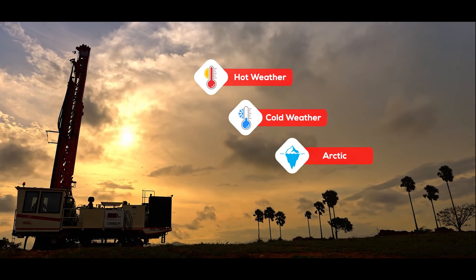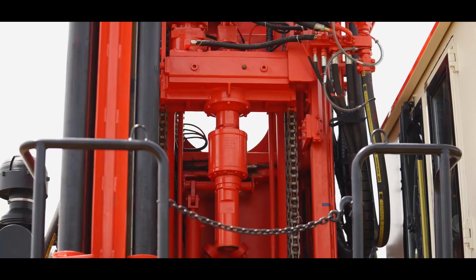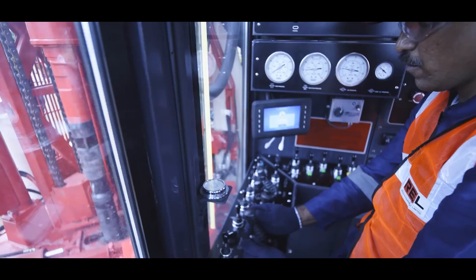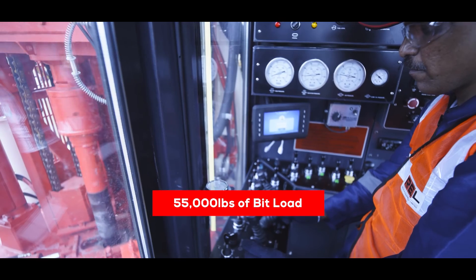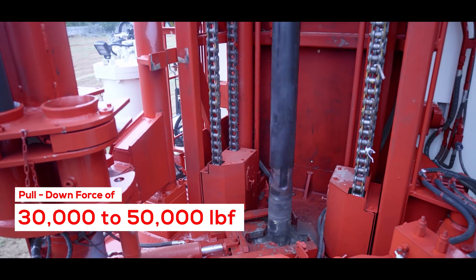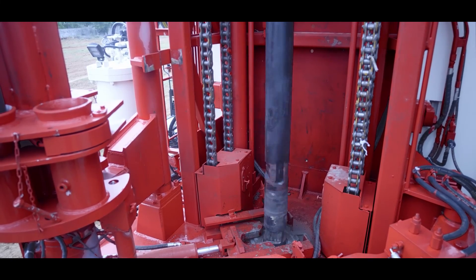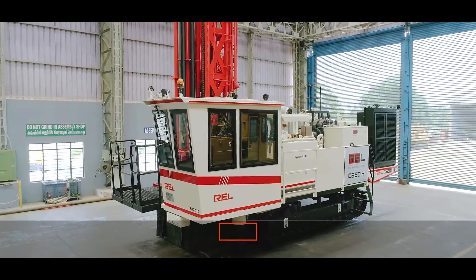High-strength pull-down cylinders and heavy-duty feed chains make the rigs capable of delivering optimum penetration rates in the harshest mining conditions. It has a high-torque rotary head that delivers rotary power with 55,000 pounds of bit load — highest in this segment — utilizing a pull-down force of 30,000 to 50,000 LBF, resulting in greater penetration with less vibration and hole deviation at lower operating cost.